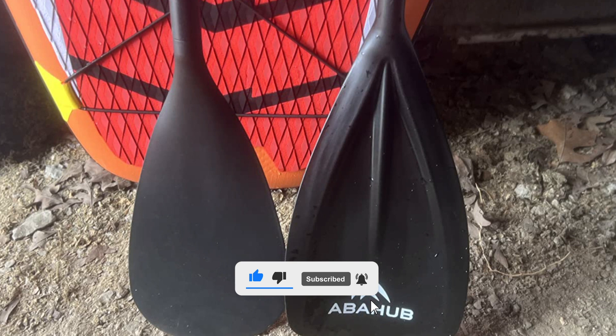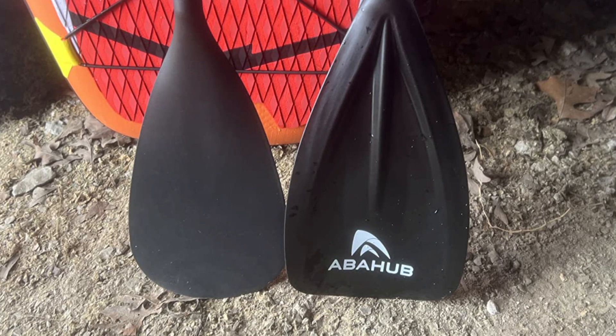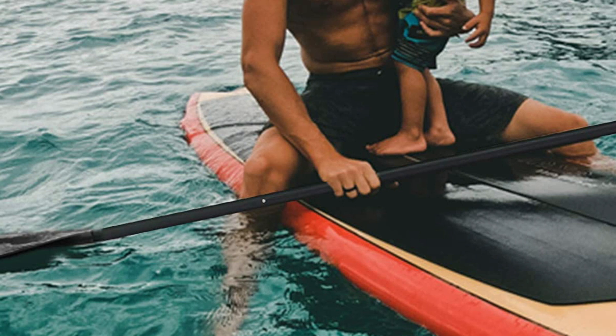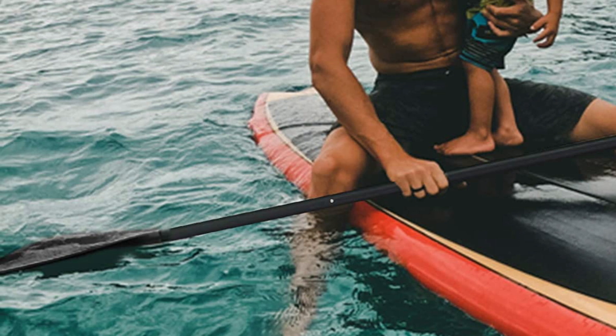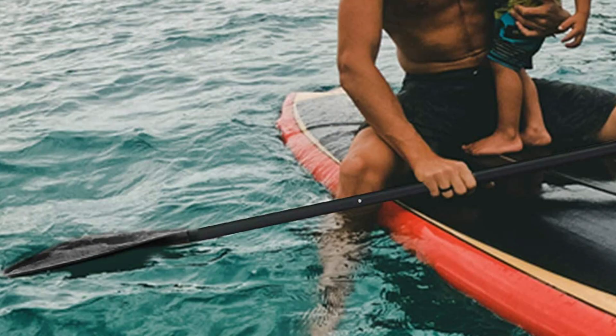This SUP paddle is 34.5 inches in length and 8.2 inches in width and weighs about 35 ounces, making it an ideal option for carrying around and traveling for both local and international excursions. This paddle can be assembled and adjusted easily from 68 inches to 84 inches and is designed to fit most paddlers. It comes with an ergonomic handle that also helps reduce fatigue on the shoulder.